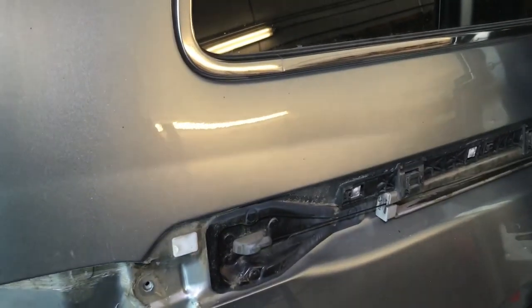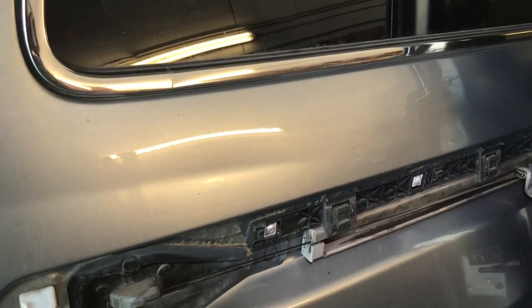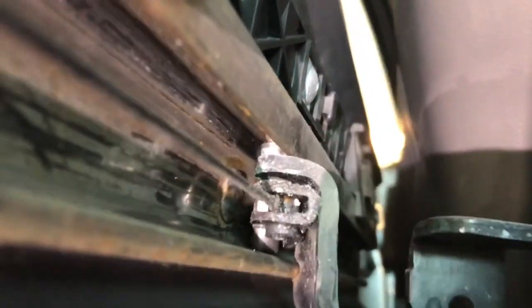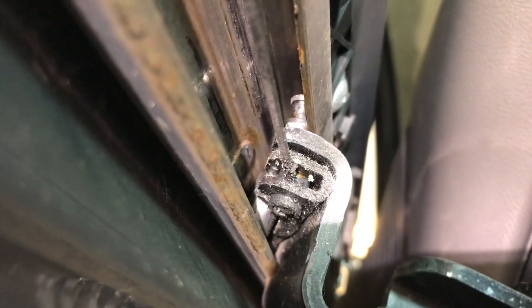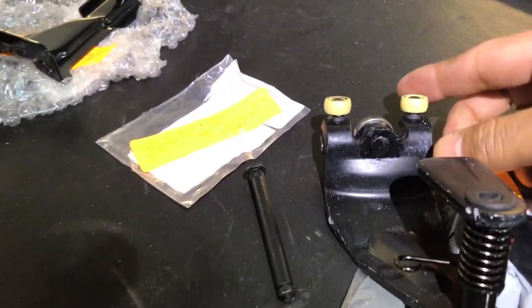With the trim removed, what you got to do is just push it forward from the car in order to get access. This is how it looks — we have a better approach. Right there, as you can see — that pin on top has no Teflon rollers at all. These ones in here are completely gone, so that is definitely our issue.